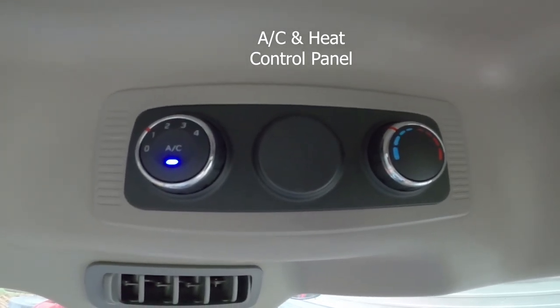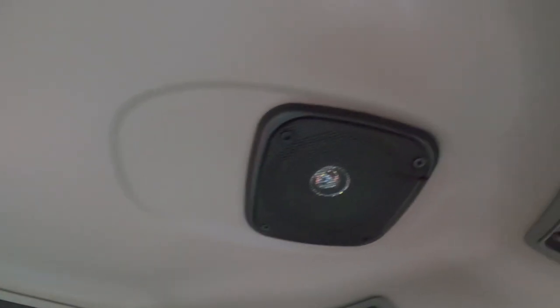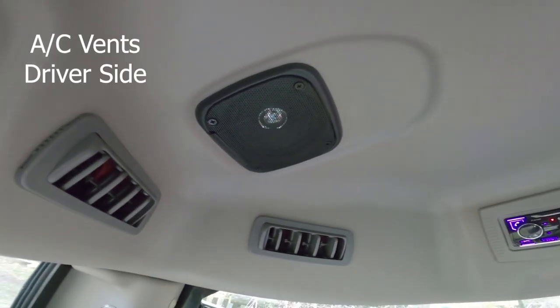Here you have your air conditioning and heat, speaker one, speaker two, and your air vents.